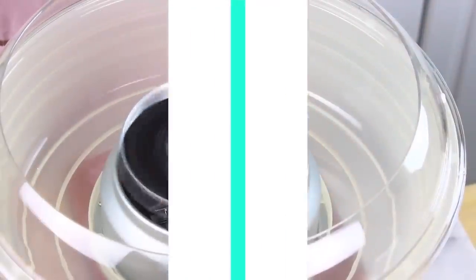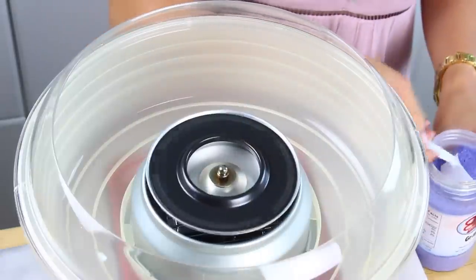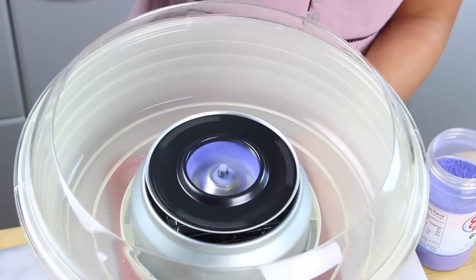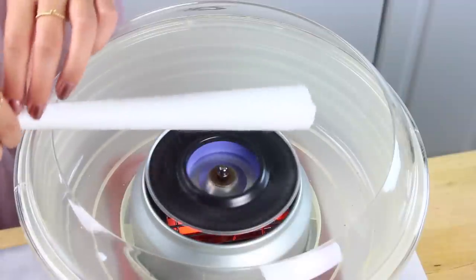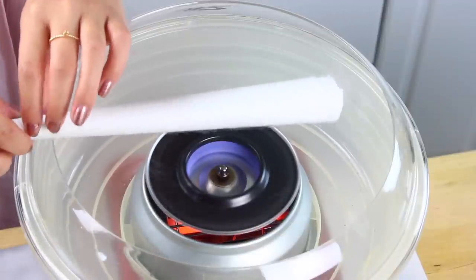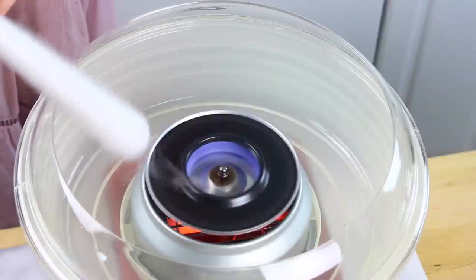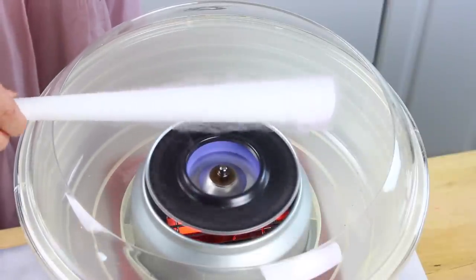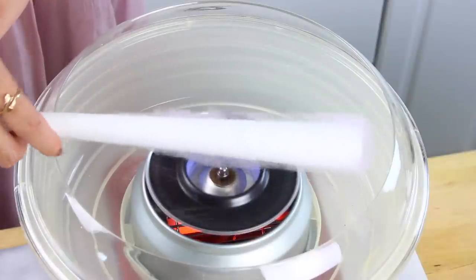You'll want to preheat your machine for about 10 minutes by flipping it on, and then we're going to add in our cotton candy sugar. I'm starting off with the grape flavored one because the purple is so pretty. Once you can see those strings start to form, just grab your cotton candy cone and start twirling it up. After doing a lot of experimenting, I found that it works best if you twirl it slowly — that way it'll be really fluffy and airy, whereas if you spin it faster it tends to be tight and dense.